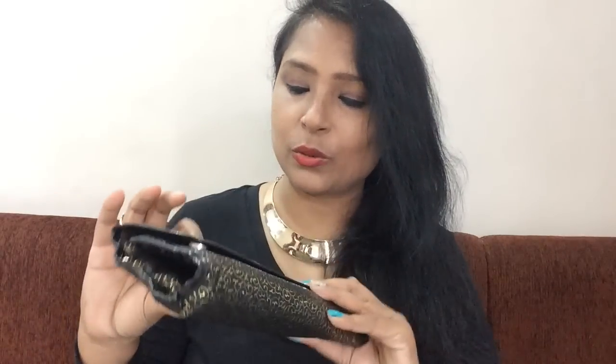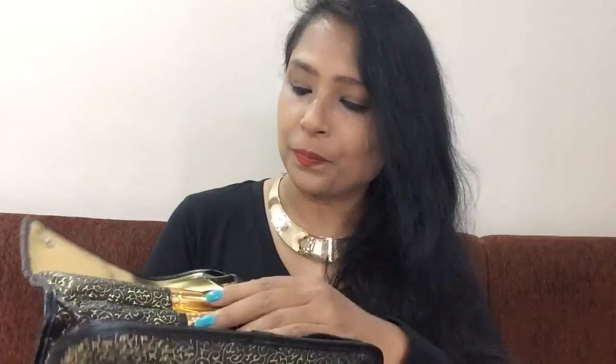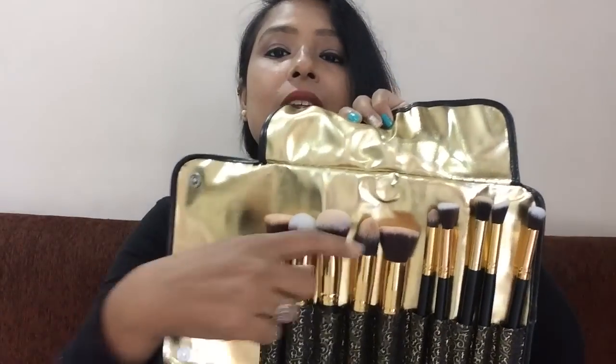First of all, let's talk about the packaging. This is a very classy gold and black pouch — it comes in a pouch. There is a designated place for each brush inside. You can find these brushes on many websites, but I particularly don't like storing makeup brushes loosely because of all the dust. I prefer to store them in the box.